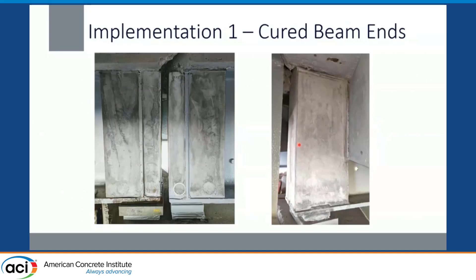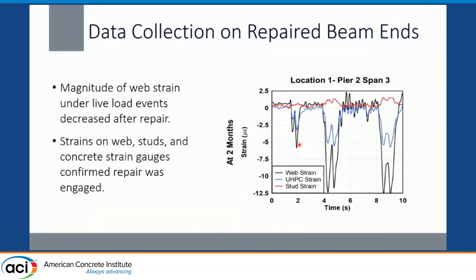That project was completed a year and a half ago and so far there have been no issues. Looking at the data collected, what we wanted to see is that the web strain recorded prior to repair — the number of high-magnitude web strain events — was decreasing after the repair was installed. We did find that. We also had strains on the web studs and embedded within the UHPC. We want to make sure those studs are engaged, and being able to see the strains on the studs as well as in the UHPC panel tells us the repair is working.